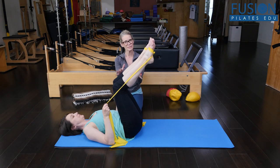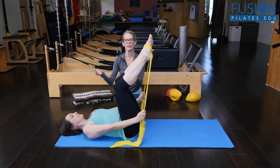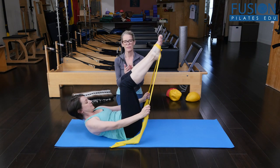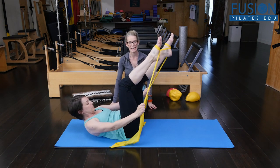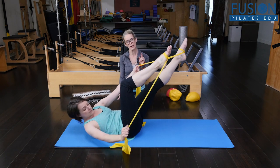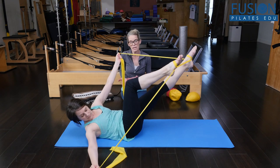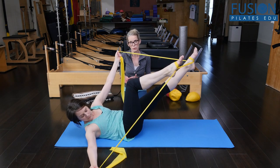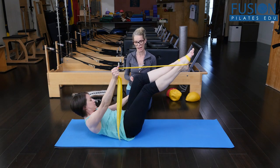The legs come back into tabletop, her arms lengthen, and then on her exhale she comes into her ab curl. We go into lengthening the left leg, bending the right knee, and she rotates toward her right knee, coming into her cheerleader arms — trying to find some decompression on that bottom shoulder — and then she comes back to center keeping her height.